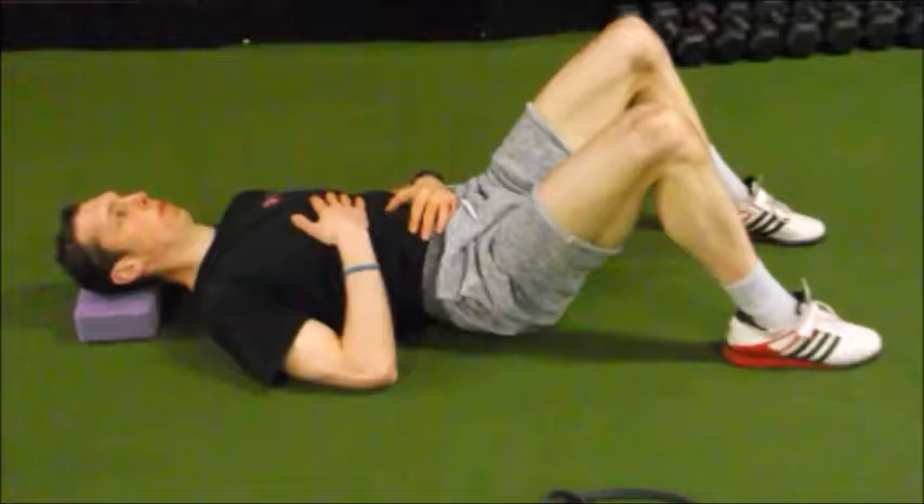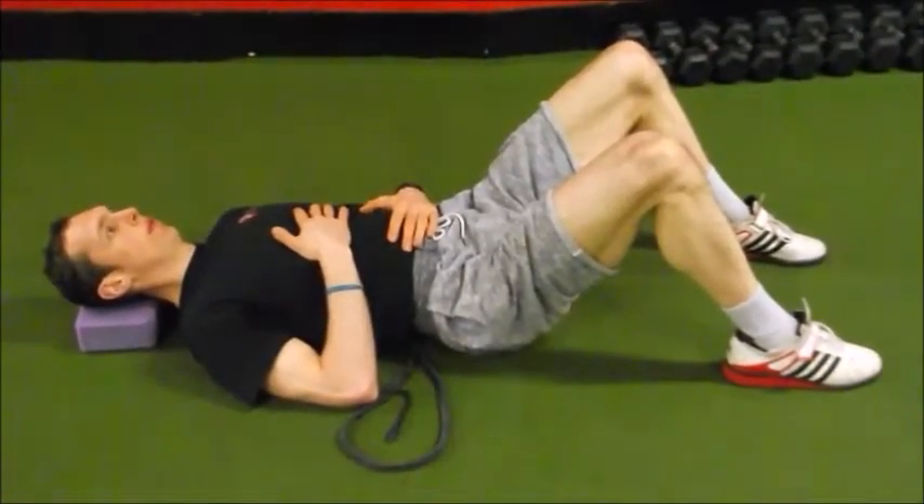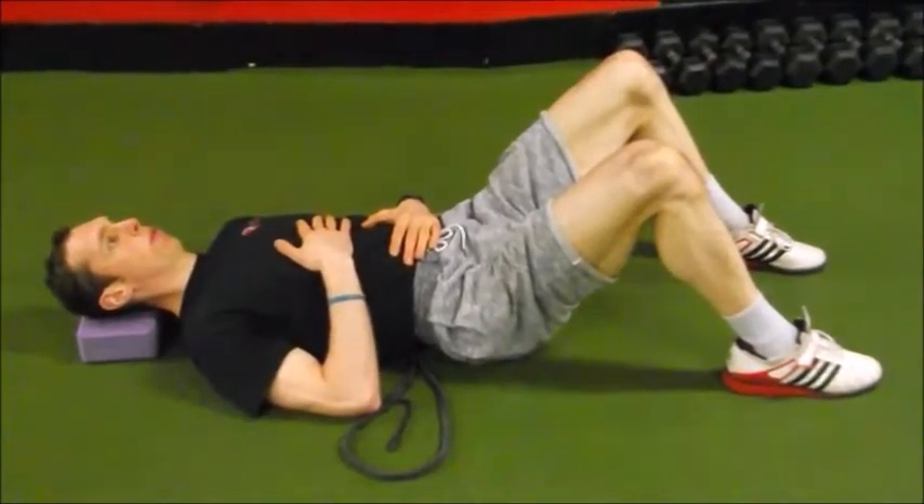We want this position because when we have a bar on our back we want to make sure the spine is in a good neutral position and that all the muscles around that spine can co-contract to provide optimal stability for the squat. We often use a black rubber band under the lumbar spine to give some tactile feedback to let the individual know their spine is neutral and that the ribcage and pelvis are aligned.